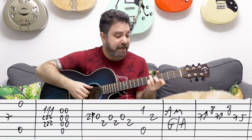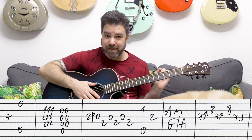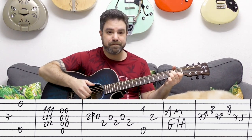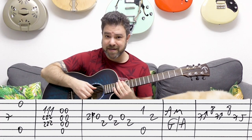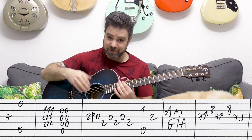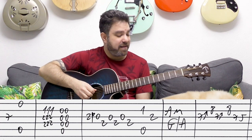Once again: you play the A bass along with the E string, then A minor three times — the chord — and then you play the open strings two, three, and four with the A bass, G over A.